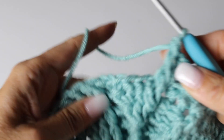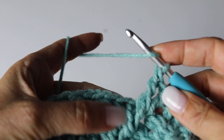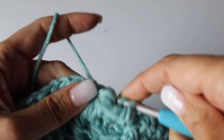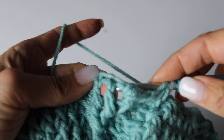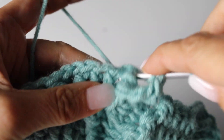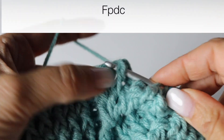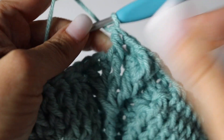Now you are going to turn the next front post double crochet into a back post double crochet. So even though it looks like a front post double crochet, you are going to come from behind and make a back post double crochet around the front post double crochet from the previous round, turning the front post double crochet into a back one. Voilà! Just like that. Front post double crochet in the next post, around the next post.